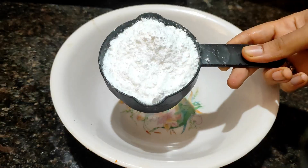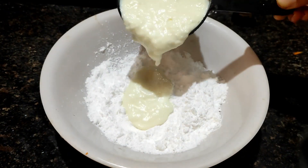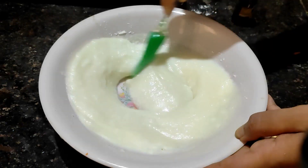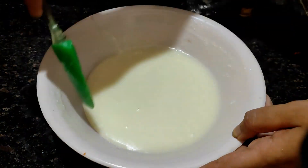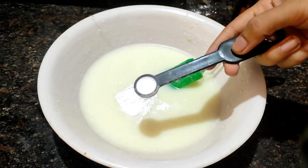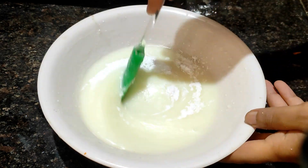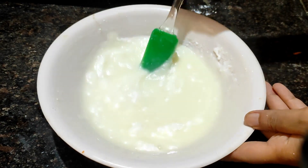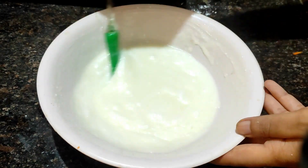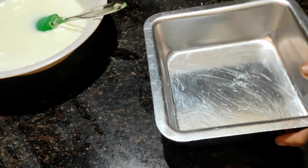Mix 1 teaspoon of baking powder and 1 teaspoon of baking soda together and mix well.